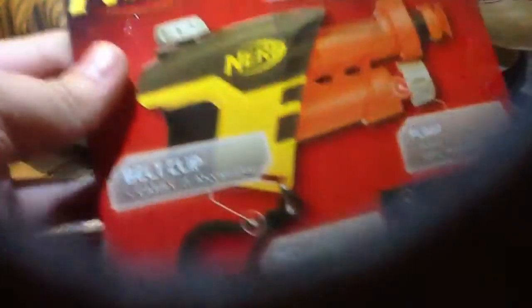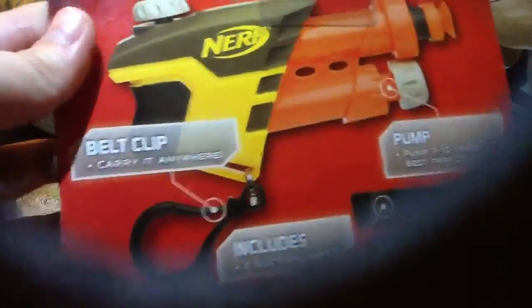Alright, as you can see, you can see the Secret Strike itself. I think this is the pumping mechanism. It comes with two sticky darts. And you push it for the dart to shoot. And you can see here the belt clip. It includes two suction darts and a pump.